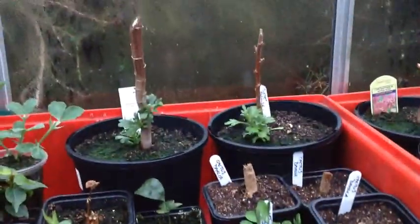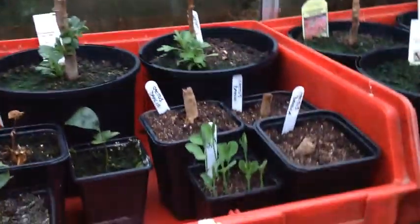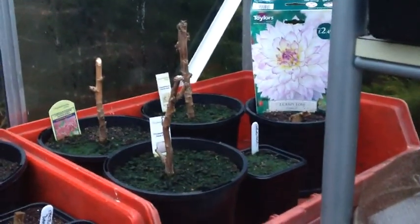We've got chrysanths at the back, some more dahlia tubers there, more chrysanths. I've got lettuce, I've got busy lizzies, some more dahlia tubers coming up. I've got red onions at the back and under here I've got some more busy lizzies but I haven't done much yet. Coming round, I've got some more lettuce.